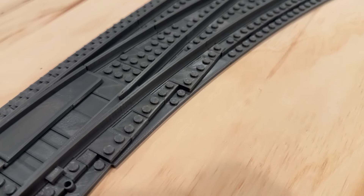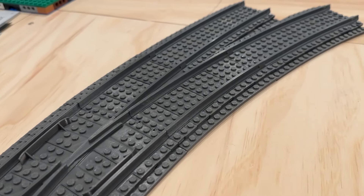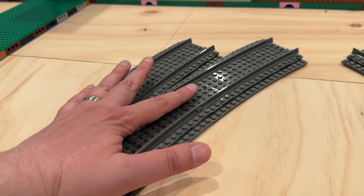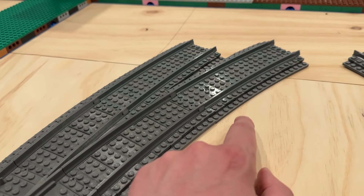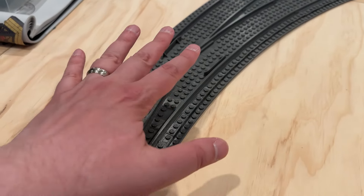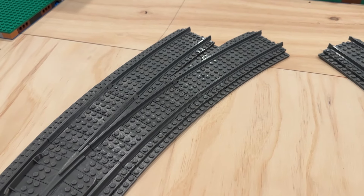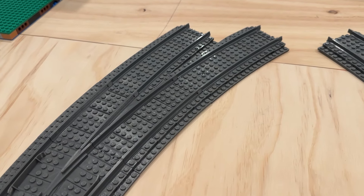I always order the ballast plates to go with the various track options I pick up from Tricks Bricks — it just makes it a lot easier to get the track integrated into whatever module I'm putting together. So I was really happy to see that ballast plates were offered as an option here. It integrates fairly well; there were some snug fits but I was able to get everything together without much issue.